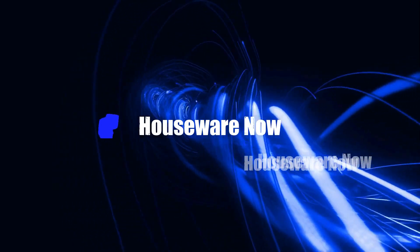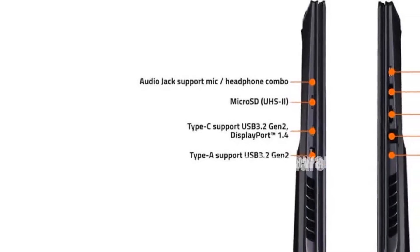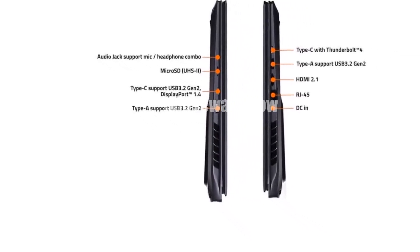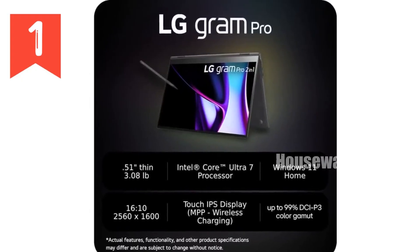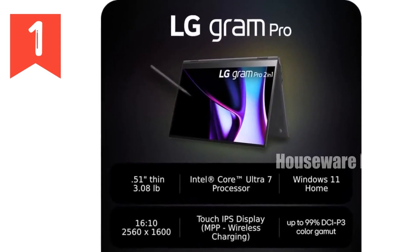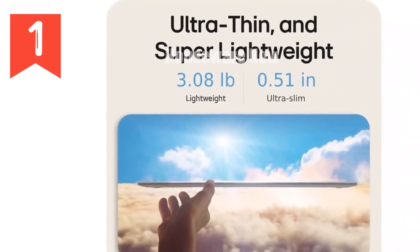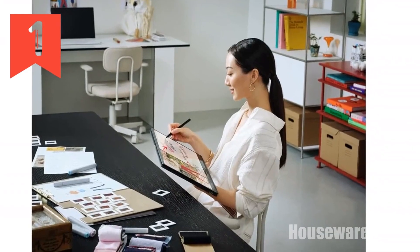Thanks for stopping by. Today I'm thrilled to present Laptop for Business over 1,000 USD. Please let me know your thoughts and feelings in the comments section below — every opinion counts and helps us grow. We're excited to review the LG Gram Pro 2-in-1 16-inch Lightweight and Versatile Laptop. If you're in the market for a new laptop that combines portability with top-notch performance, this might just be the perfect match for you. So let's dive into what makes this device stand out from the crowd.